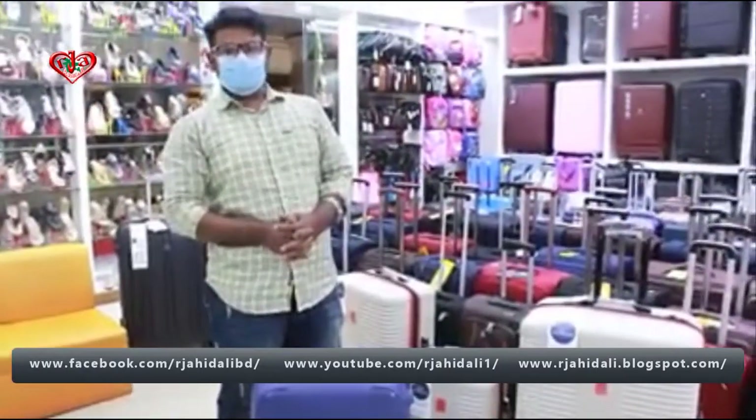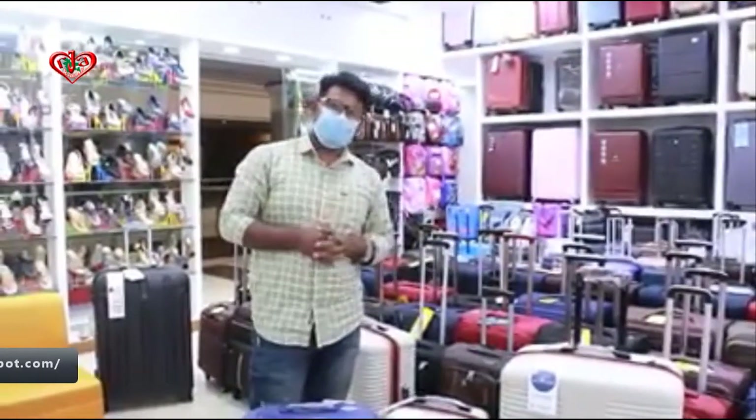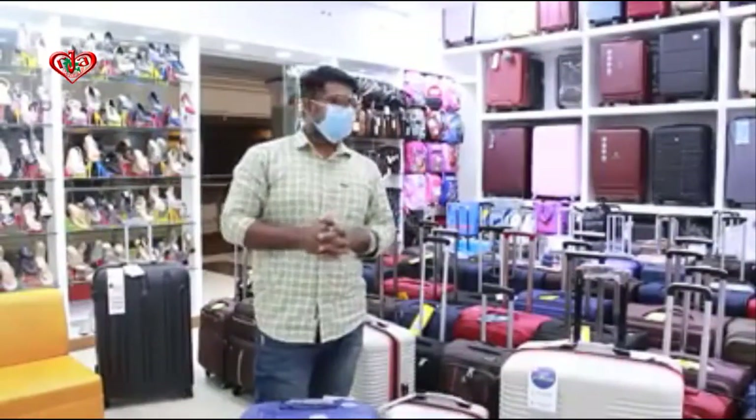This is an expensive collection for us, and we will have a lot of expensive collections available for you.